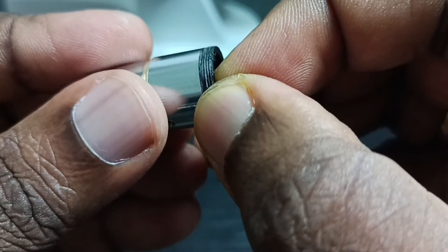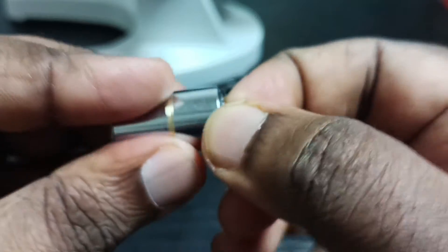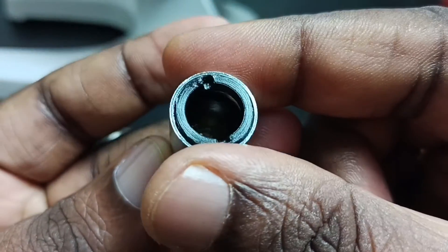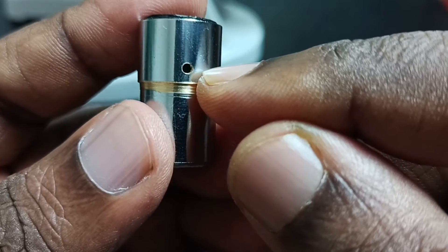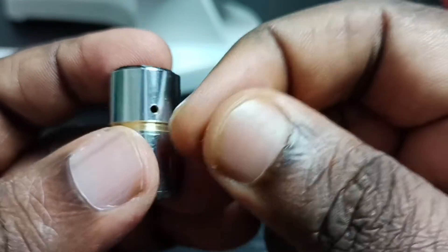This part is a little difficult. We have to carefully — you see, now we can just rotate it. It will go inside; we have to rotate it. Then we have to put this small screw here.